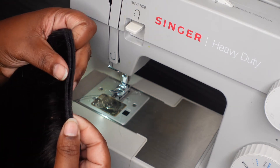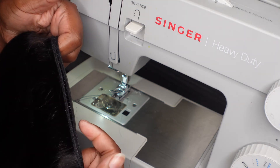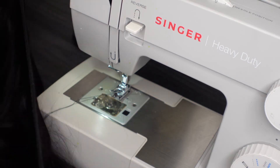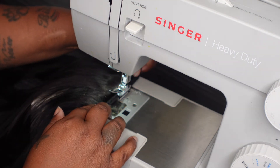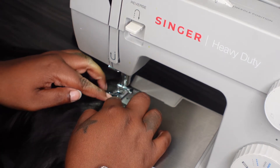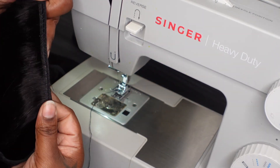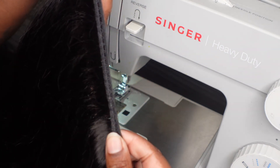Every so often you may get little open blotches — they're still sewn together, but I don't like it. So I pinch them together and go back in where it's closed. Then you can see where it's completely closed and the wefts are basically together.